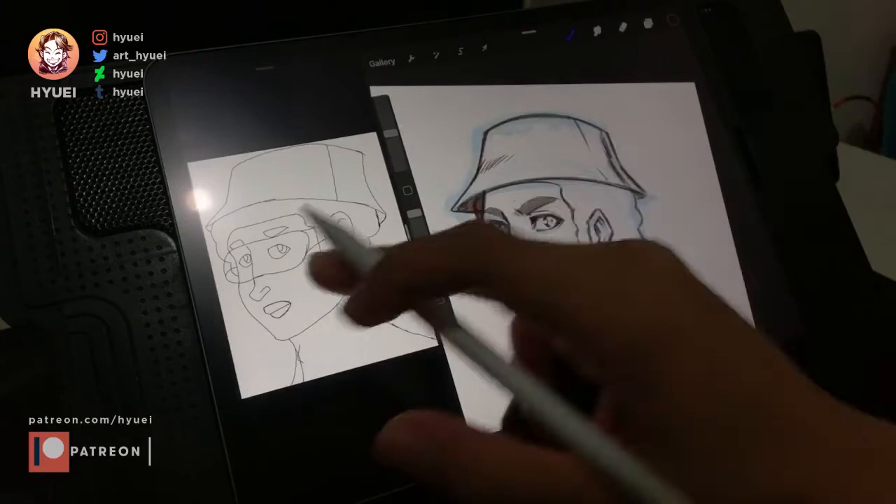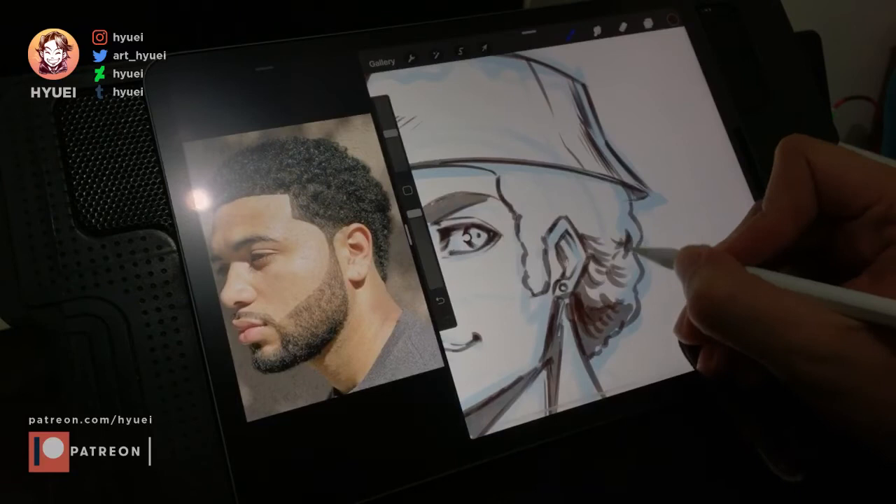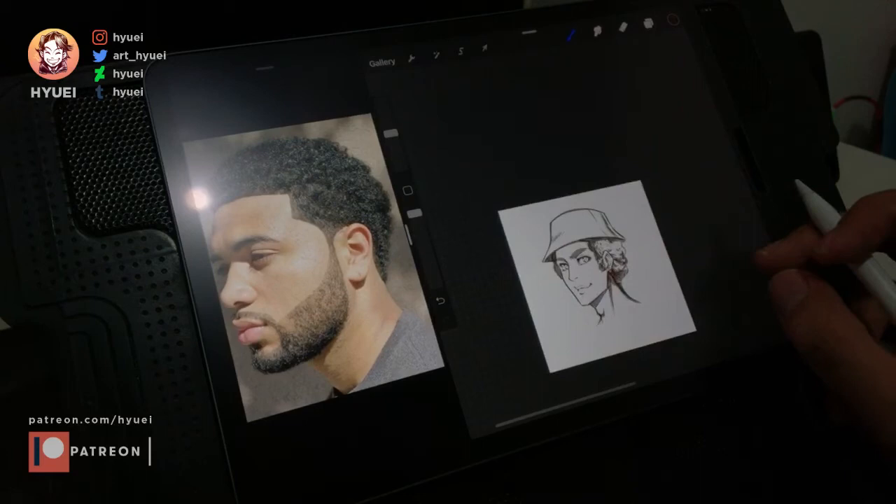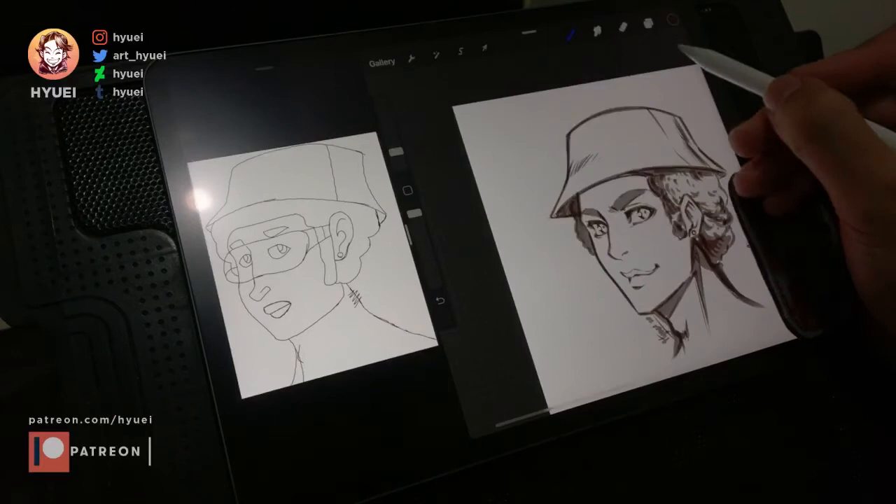I wanted to shade the hair properly, so I used the reference I had downloaded before. This is what I meant by using it as a learning material rather than just copying — I only take how the hair interacts with the light, even though the hair is not exactly the same. For the last thing, I almost forgot the glasses.